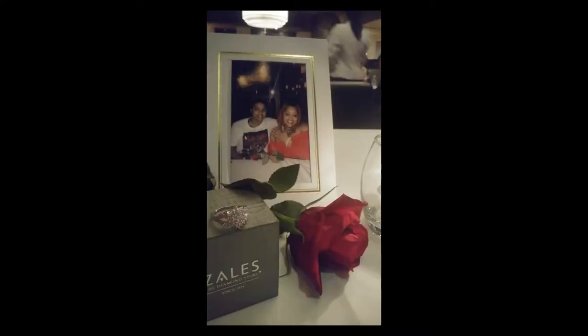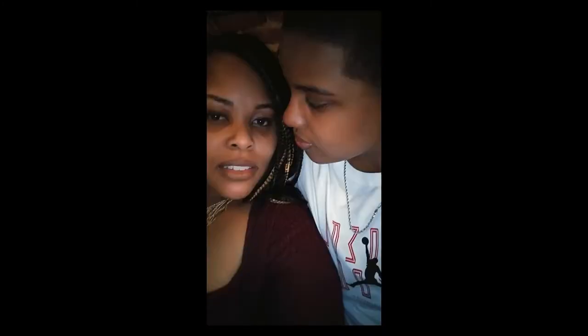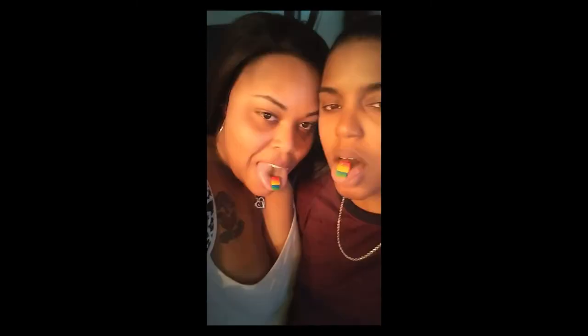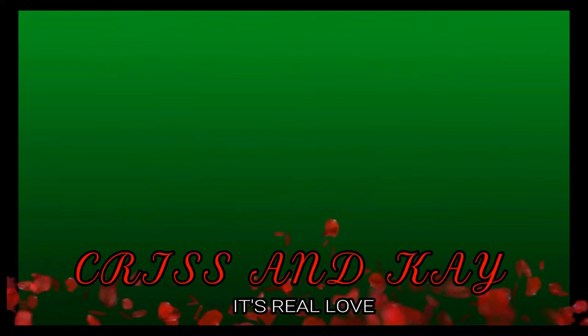We're turning liquor into wine! What's up y'all? It's your girl Kris. It's your girl Kay. And we're back at it with another video.